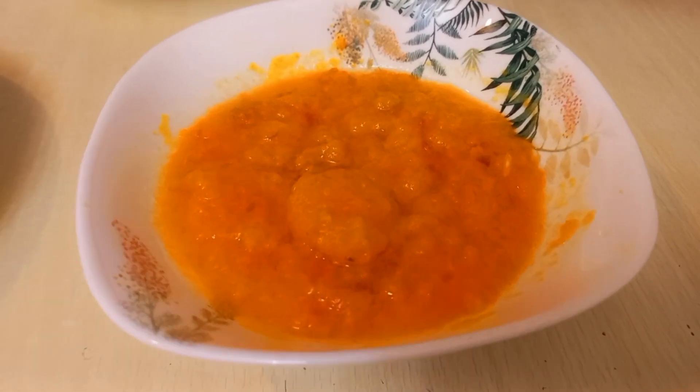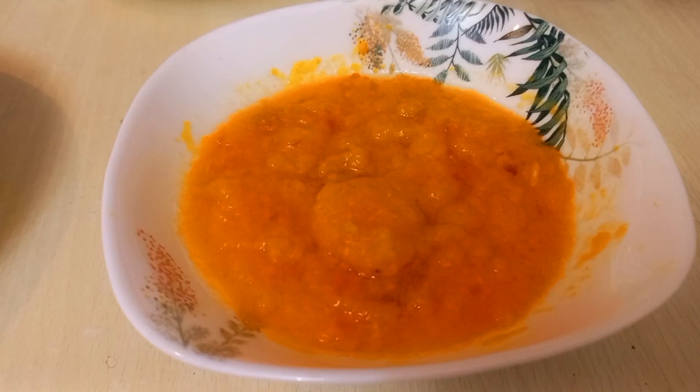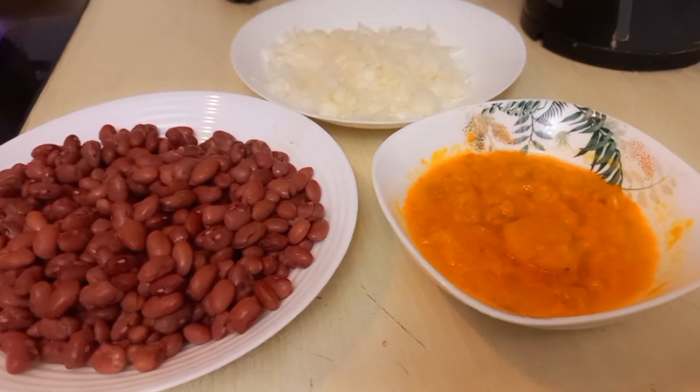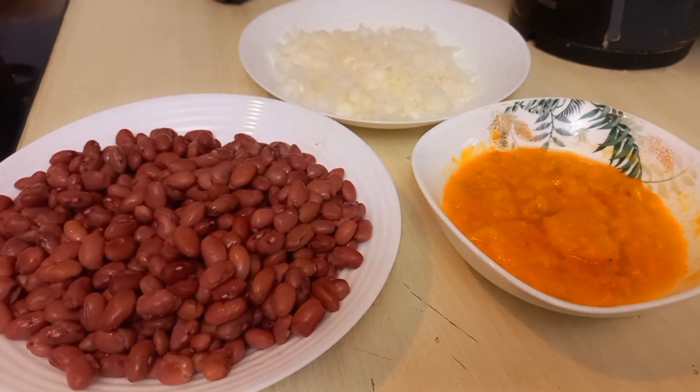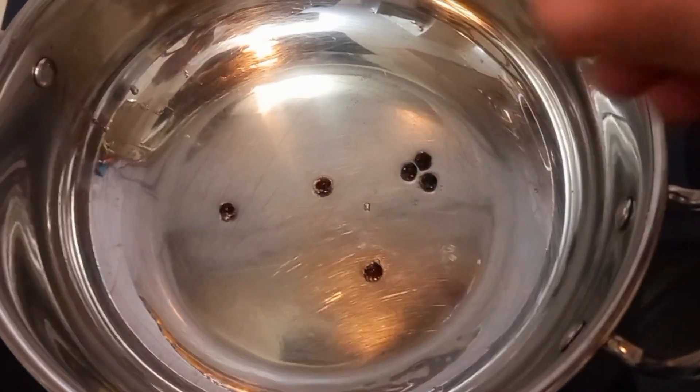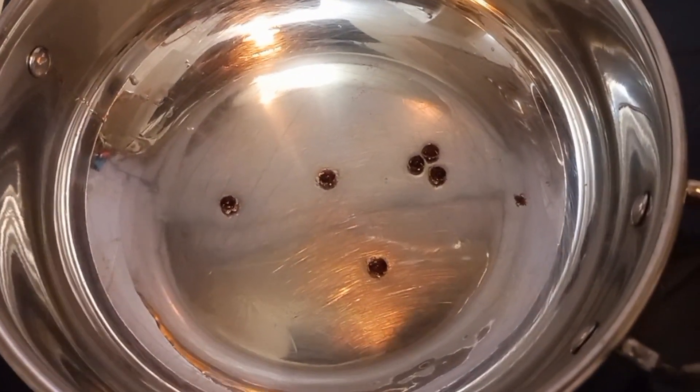I made breakfast earlier. It was a light and simple breakfast. I didn't feel like eating much, so I ate fruit and biscuits with coffee. I made it for the children.